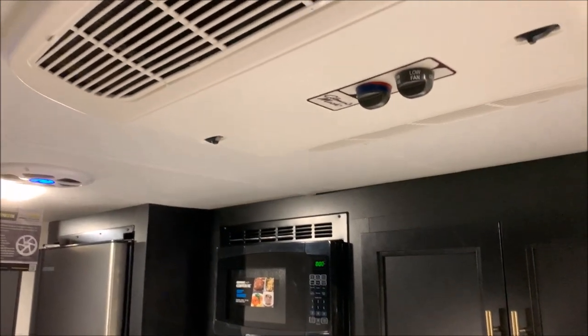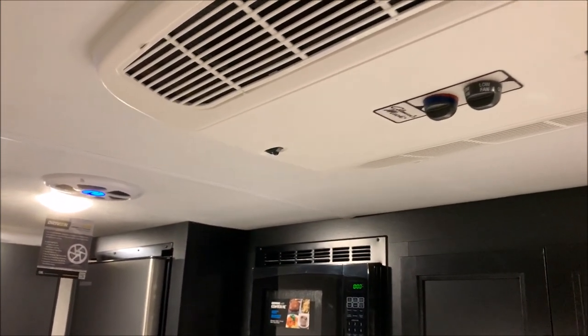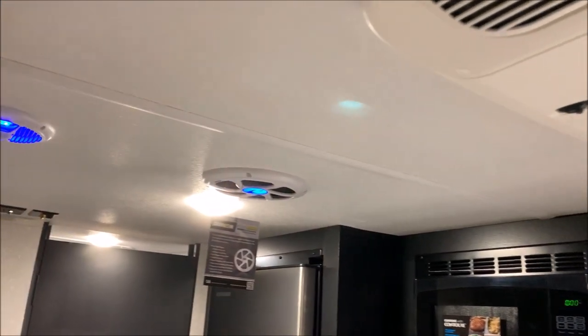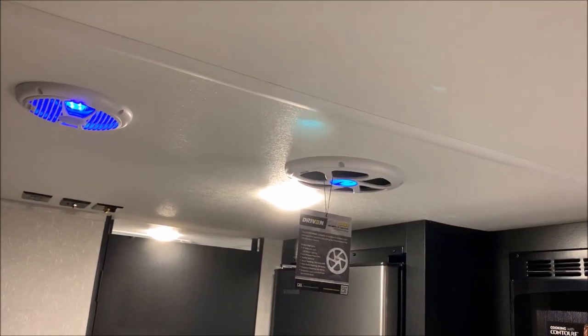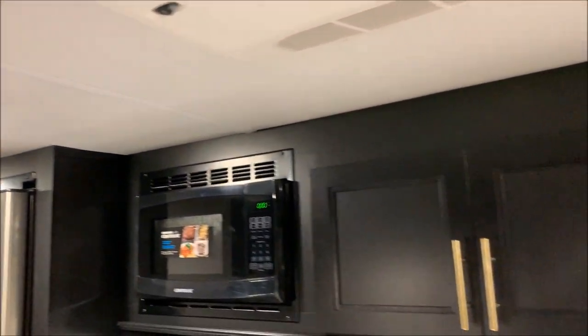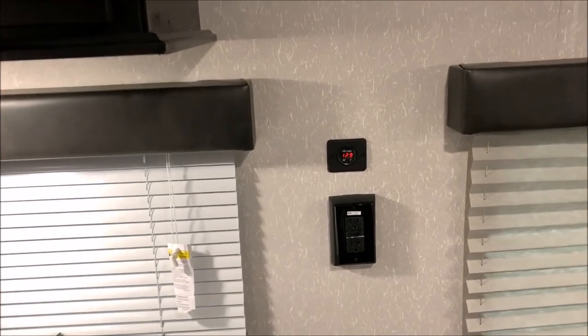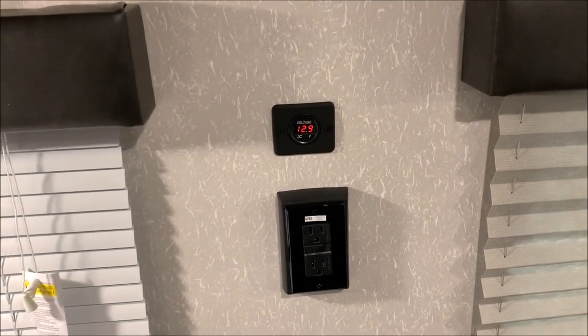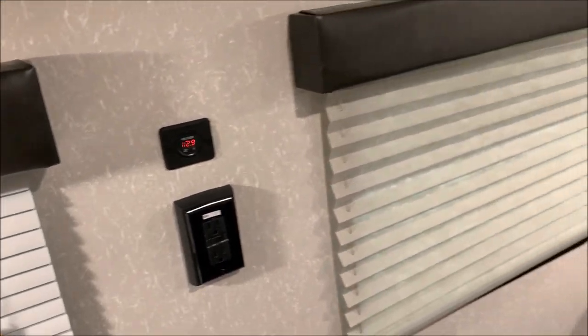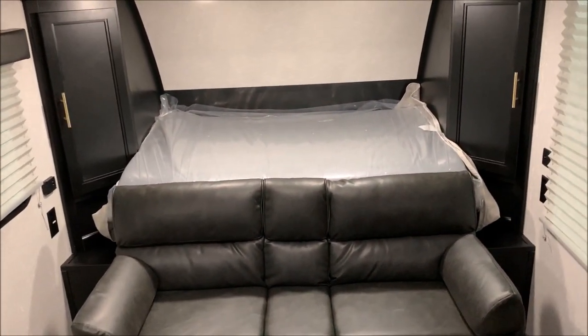Up here on the ceiling, we do have your AC — it is the 13,500 BTU unit. You'll also notice the speakers light up blue on the ceiling, and the one on the right is the new subwoofer they have just added to the Wolf Pup lineup. Right here beside the kitchen, we have your voltmeter. Since we have the 50-watt solar panel on the roof with the juice pack option, you can keep track of your volts on the battery.